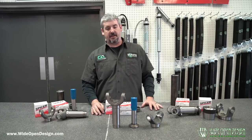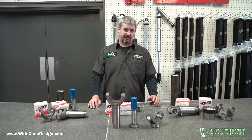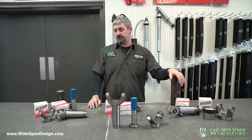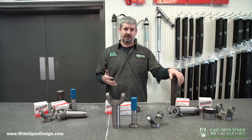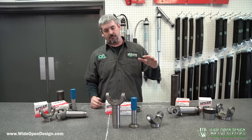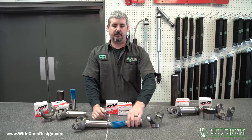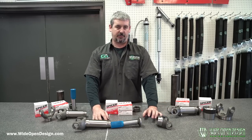Hey guys, coming to you today from the showroom to show you our driveshaft kits that we put together. We've got them online, so I want to show you what we're offering, what we're doing to put the kits together, and then show you the different options they come in. If you order any of the kits, it starts out with three pieces: the slip yoke, slip stub, and the weld yoke.